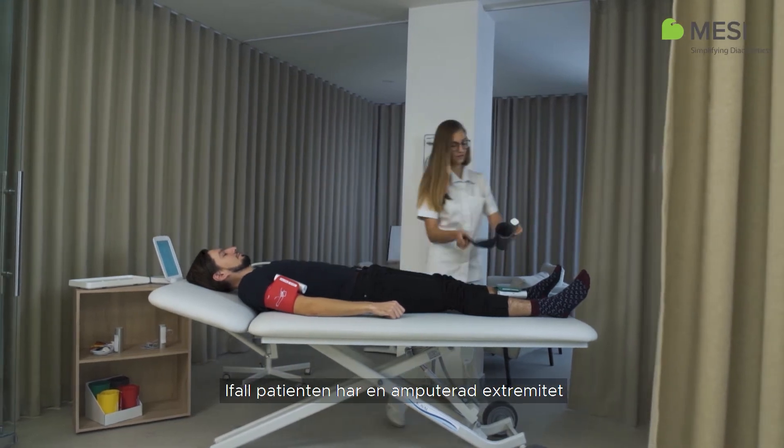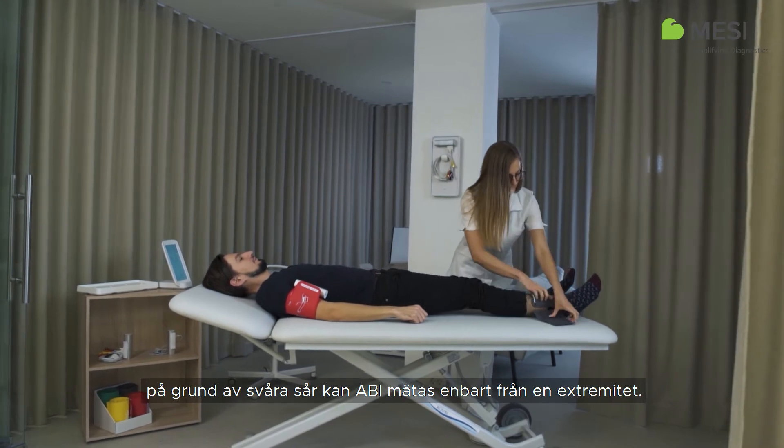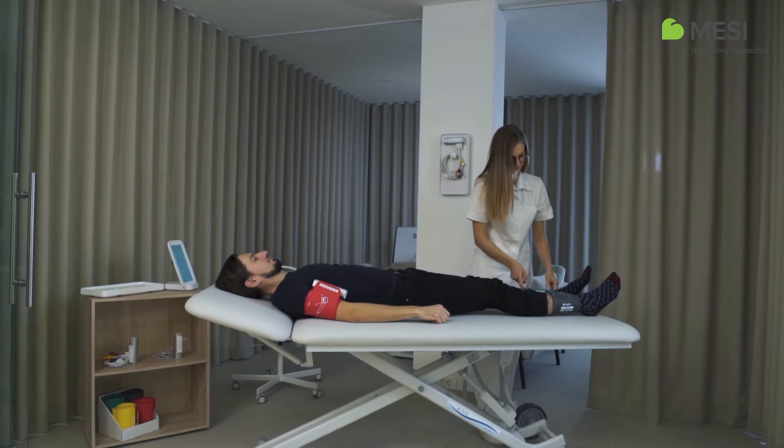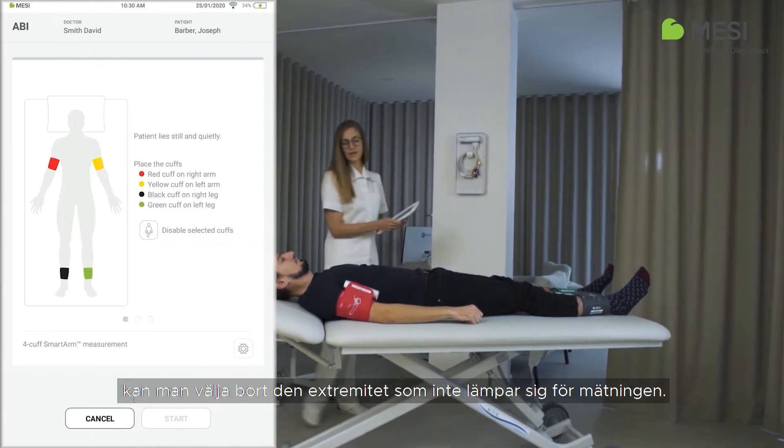If a patient has an amputated limb or is not compliant for ABI measurement due to severe wounds, the ABI can be measured only on the patient's compliant limbs. Before the measurement, you can deselect the limb that is not compliant for the measurement.